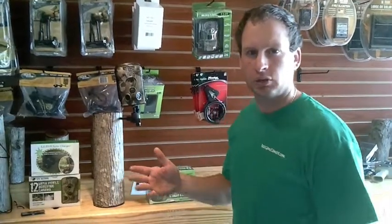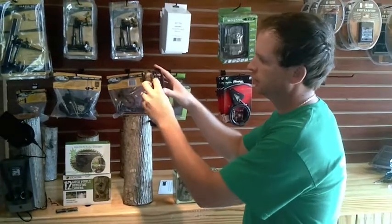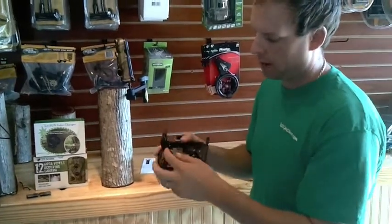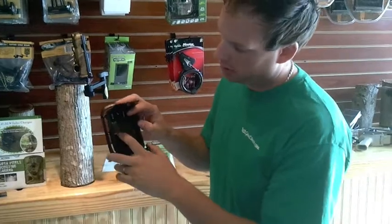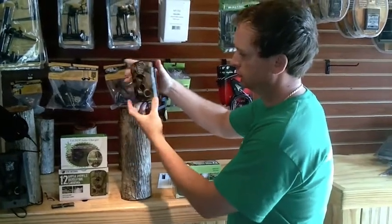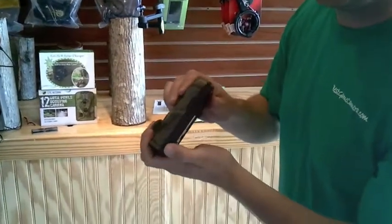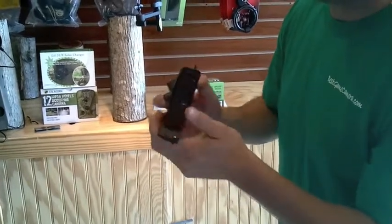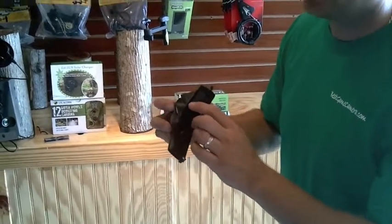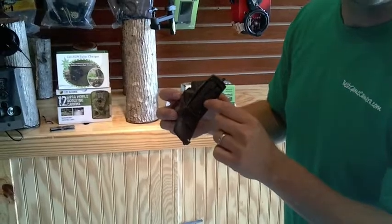We are now going to show you the Little Acorn and its features. The camera simply has a side buckle. This is the four-battery battery pack — opens up, four batteries go here. On the MMS version, the SIM card goes right in there. You can see the easy mounting with the Easy Aim. You have a lock on the side — turn it, your camera door opens right up, and here is your other four batteries. It must have these four batteries in the camera to operate. There's an SD card, a USB port to plug into your computer which is supplied, and the TV out to plug right into your TV, which is also supplied in the box.